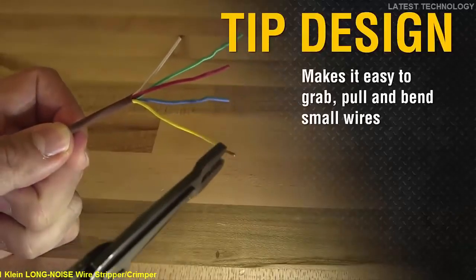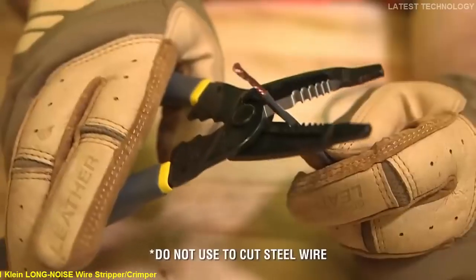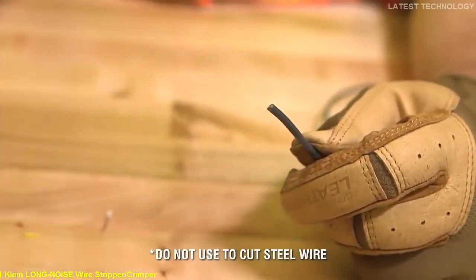The tip is uniquely designed to grab, pull, and bend even the smallest of wires. Precision shear-type cutting blades make for clean and easy cutting.